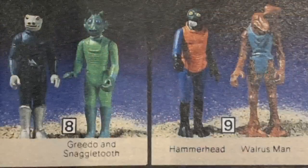Blue Snaggletooth fact number three. In addition to the Cantina Adventure Set, there was one other way to get a Blue Snaggletooth in 1978, also through the Sears wish book. It was a Sears exclusive two-pack: Blue Snaggletooth came with Greedo, and for $3.66 you could get both figures. A Walrus Man and Hammerhead two-pack existed as well.